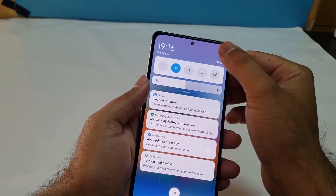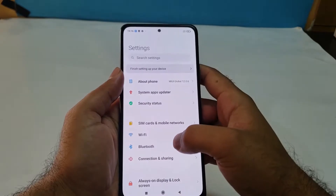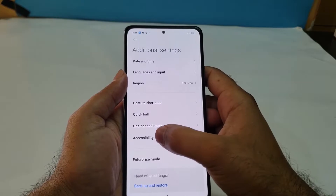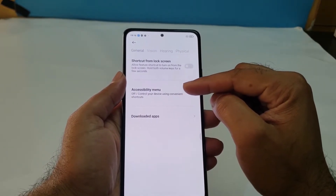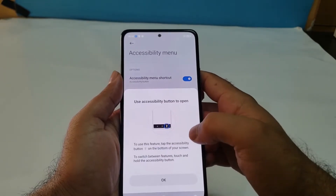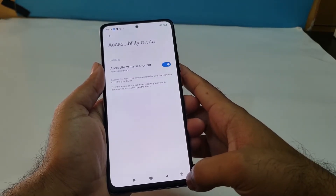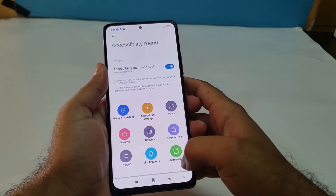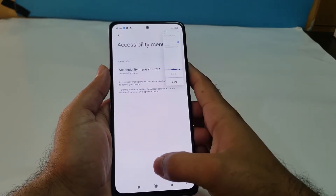The final method is also available in Settings. Open Settings, scroll down to Additional Settings, and find the Accessibility option. Open it up — the Accessibility Menu is available there. Just tap on it, turn it on, and you will see a button appear at the bottom of your screen. Tap on it and you will find a screenshot option, which you can use to take a screenshot of your device.